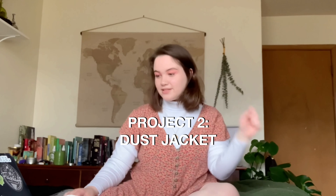Project two was the dust jacket. The assignment says you have to choose a book you've already read and then develop a concept statement as to what your dust jacket is trying to accomplish design-wise. I had a lot of fun with this one. I got to do one of my favorite books, The Perks of Being a Wallflower, and I liked how it turned out. I actually have a physical mock-up.